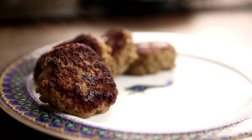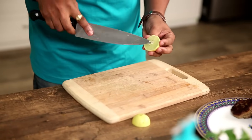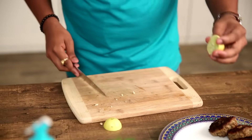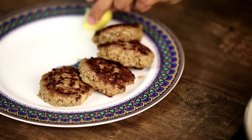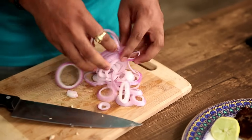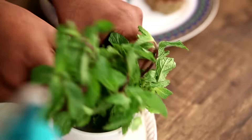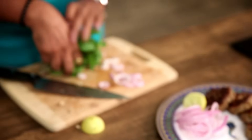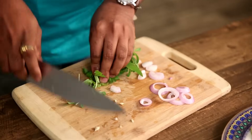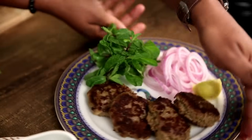Now that these Kebabs are ready, it's time to serve. For serving I have this beautiful lemon here — and here goes the lemon juice on this, very little. You can keep the remaining on the platter itself. Next I'm putting in some Onion Rings, and finally a bunch of fresh Mint. I'm just cutting the stems off and here goes this beautiful bunch of Mint.